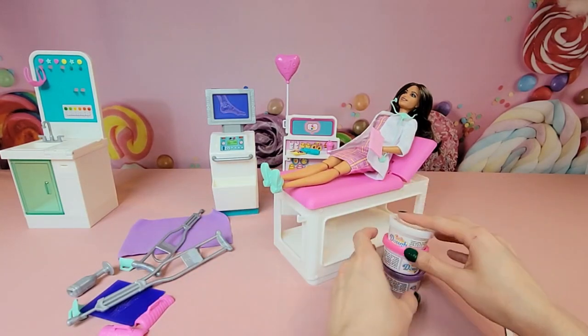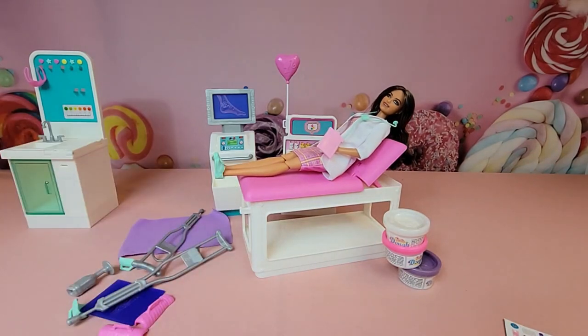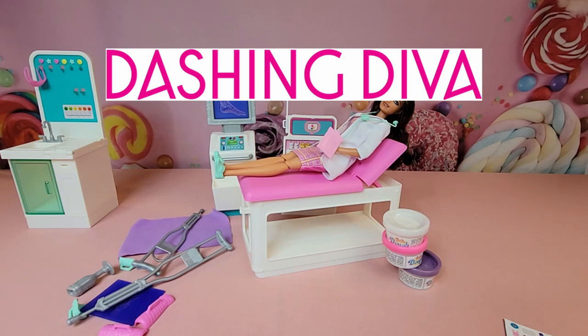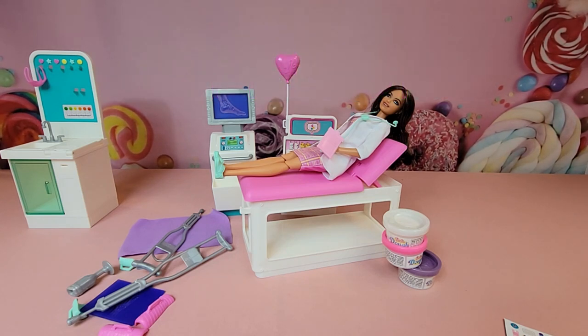That's the Barbie Fast Cast Clinic! Let me know what you think in the comments below. Don't forget to check out our Instagram for exclusive photos and unboxing updates. Hit that red subscribe button and thumbs up, or share this video with your friends. We'll drop the Amazon affiliate link below if you're interested in purchasing, plus links to Dashing Diva nails and our Patreon for exclusive member content. Thanks so much for watching — see you next time!